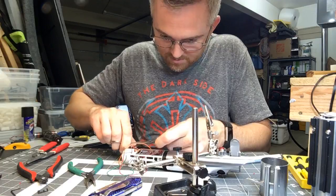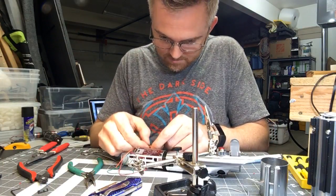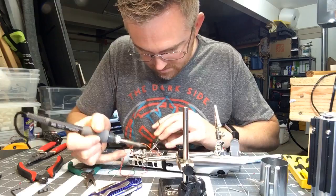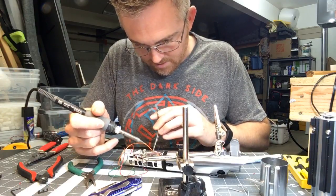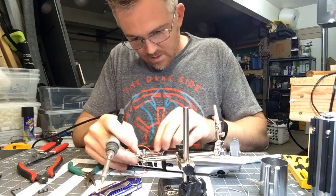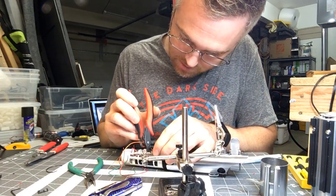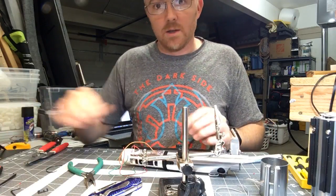Sometimes a little pre-bend is important — it really helps to get things set. This is where you want to be fast: get it down there, tag it on, and get out. You don't want to sit with the heat on there too long. And then I give a little tug on all my connections to make sure they're actually good — you don't want what they call cold solder joints, where it looks good but the connection is bad and you'll get problems.